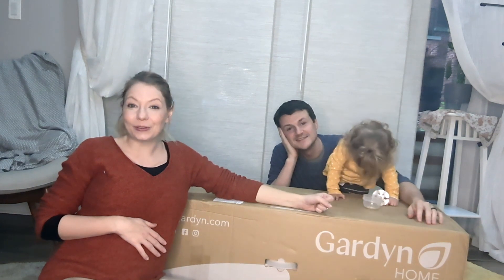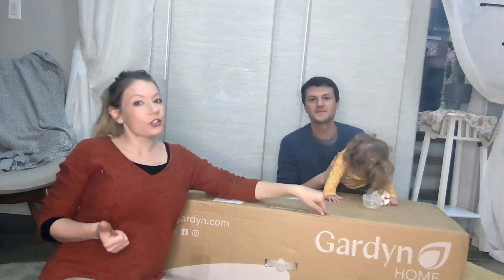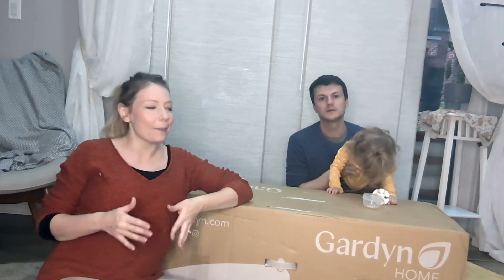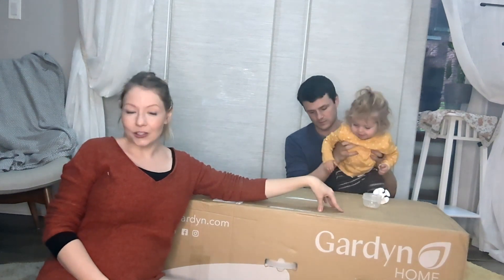We received the Garden 3.0 from Garden. We're really excited because we have the original. There are a couple of improvements — first, ease of assembly, which I'm excited for because the lighting columns were kind of difficult to install last time. That should be better. Also, the packaging is 100% recycled and comes in fewer boxes — one box.